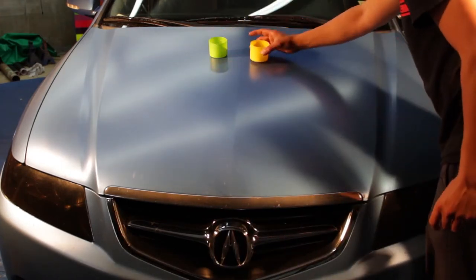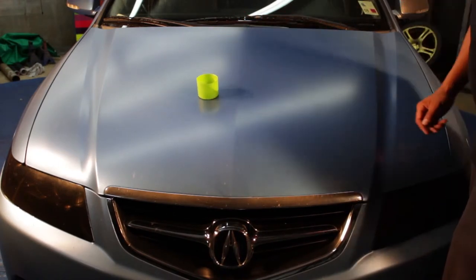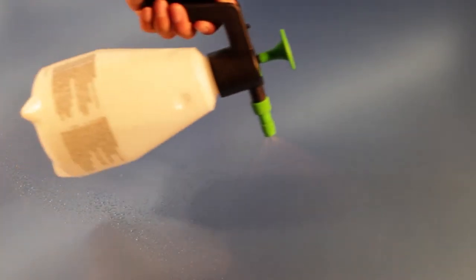Okay, Dip Coat test number two. You're going to see how it repels. Dip Coat is on the right, untreated dip is on the left. You can see Dip Coat beads the water a lot better.